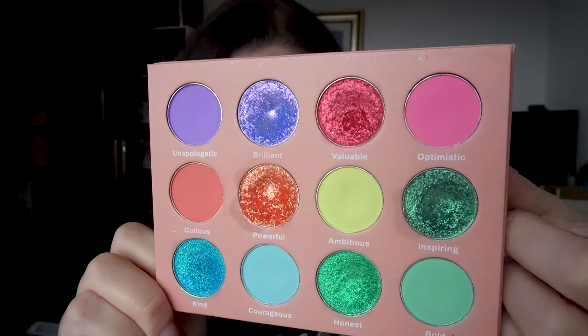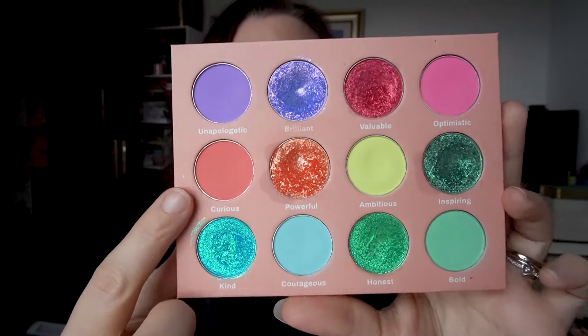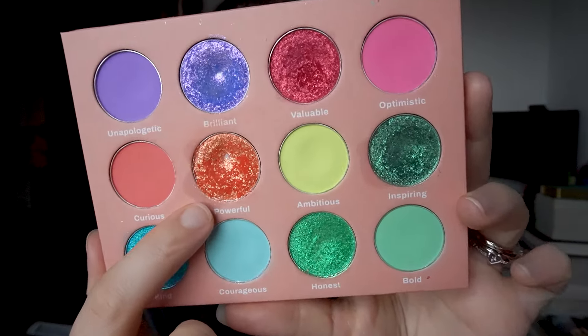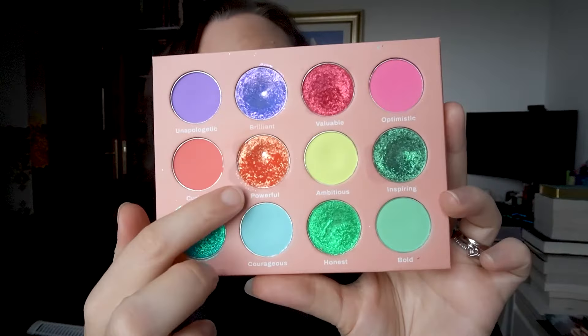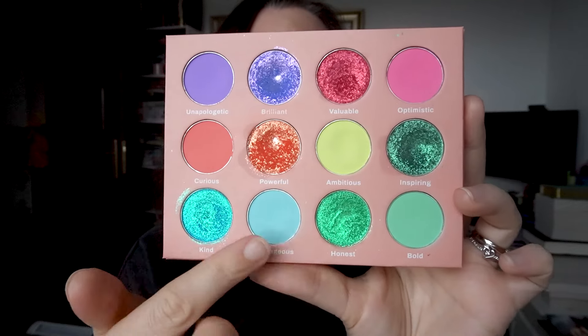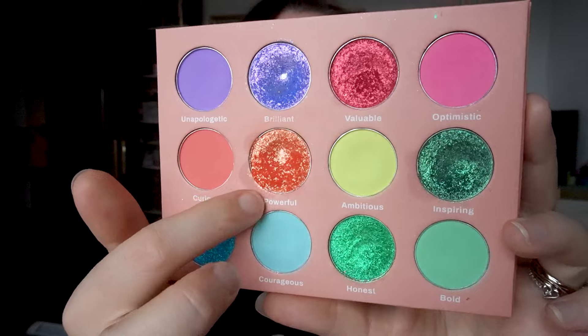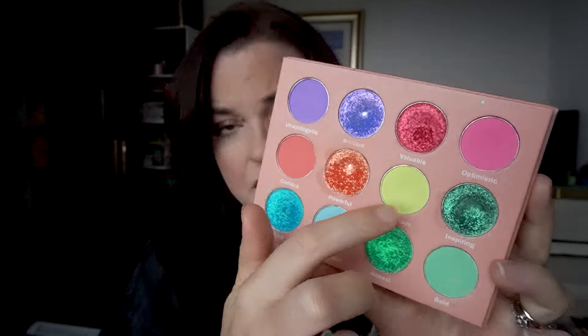Next up is Optimistic — I needed to use it three times and I have, so I won't need to go back into that one. Then there's Curious, which I needed to use one more time and I've done that. Moving on to Powerful: I didn't need more uses on it, but it is one of the pans I wanted to hit, and as you can see I have done that. It's a very similar shimmer formula to another shade and got quite flaky in the end — you can see the texture is noticeably different between some of these shades, and the flakiness actually made it easier to hit pan.